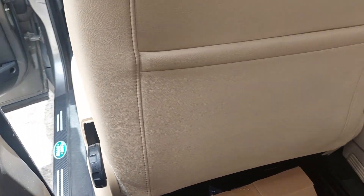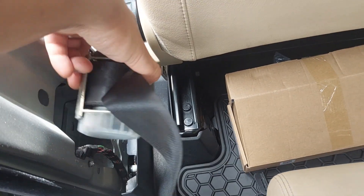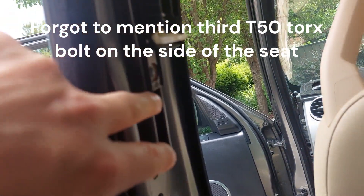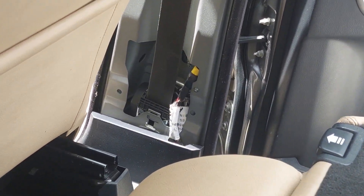The first row seatbelt sits in like that. There's one bolt — a Torx T50 — that holds it down here, and there's another one that holds the top one up here. On the other side, the top one's there and the bottom one is just behind that little black trim.